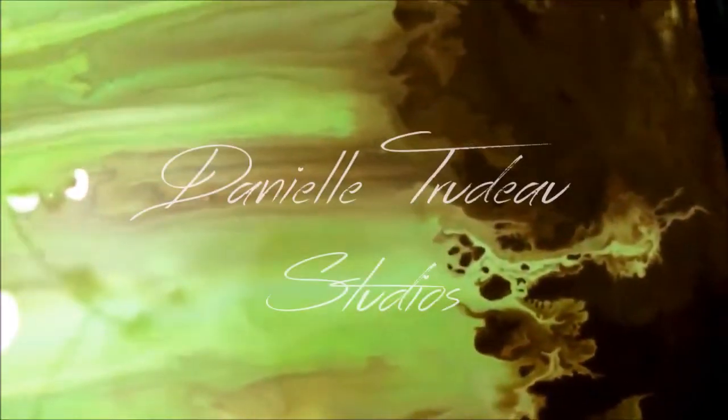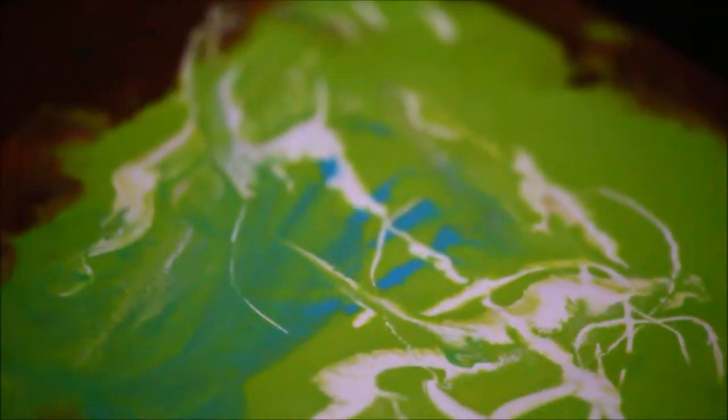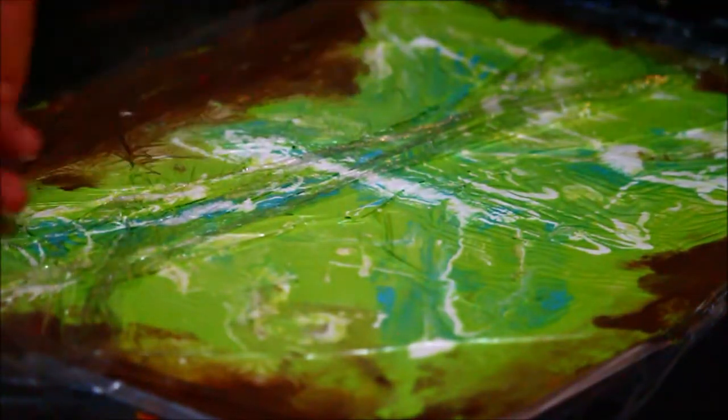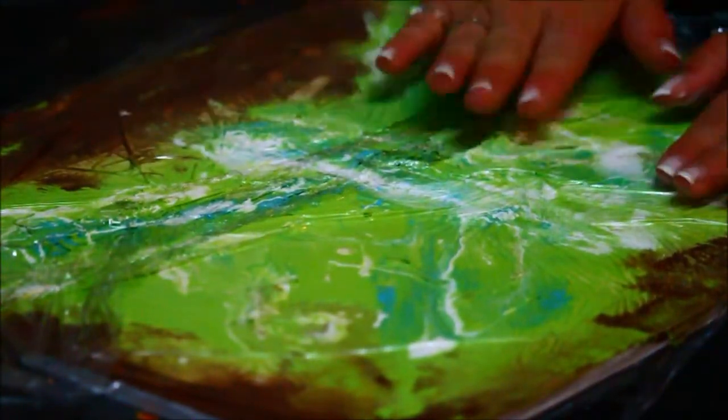Hey guys, welcome to another video. Today I'll be creating another piece belonging to this current series I'm working on, which I've titled 'Calm Within Chaos.' I must apologize for this clip being out of focus. I haven't quite decided whether or not I'd like to do a full tutorial on how I create these backgrounds, but I do like to include small little insights into my process. I've been changing my process a bit each time, so I'm very much still learning this style, but I'm having a lot of fun exploring and I learn something new every time I try.